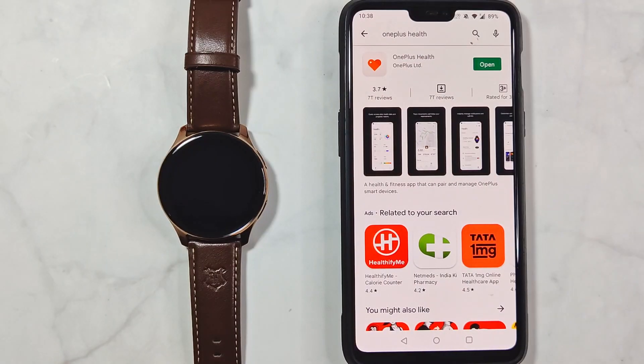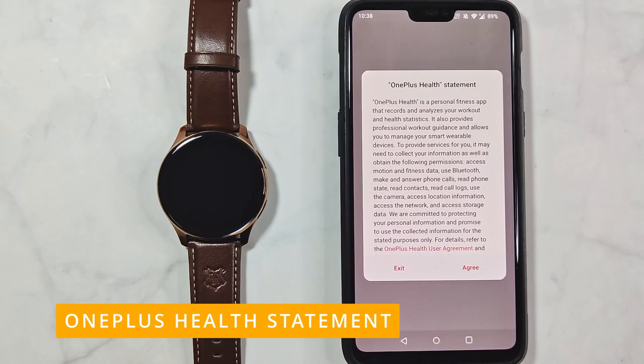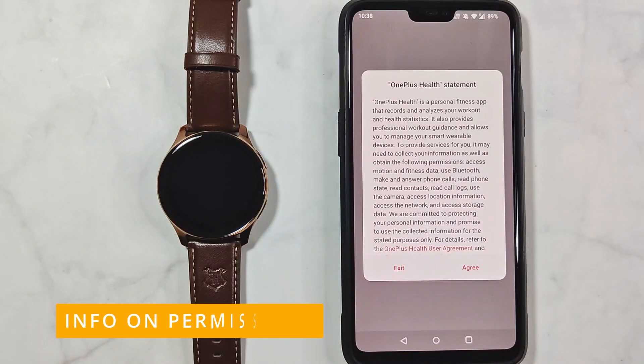Once you finish the installation, open the app. The first screen is the OnePlus Health statement, which is sort of a distilled info page on permissions. You need to agree to continue.